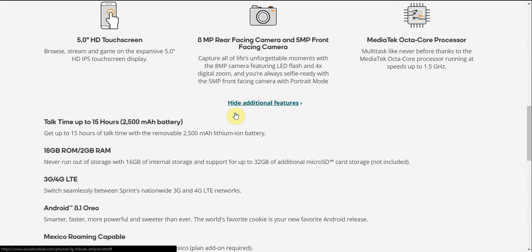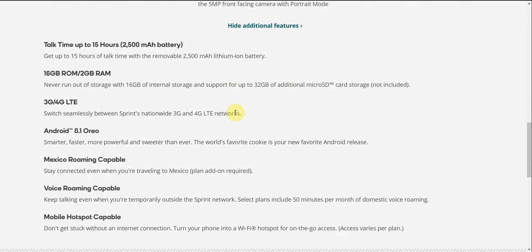There's talk time up to 15 hours with a 2,500mAh removable battery. Get up to 15 hours of talk time with the removable 2,500mAh battery.